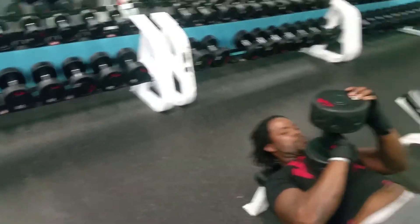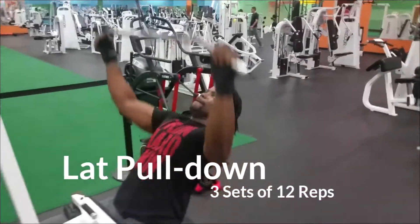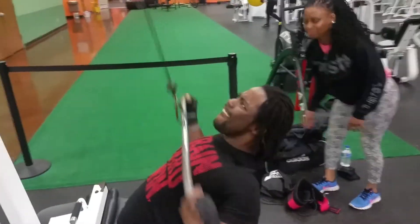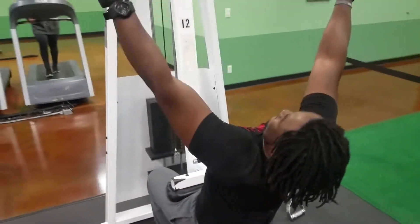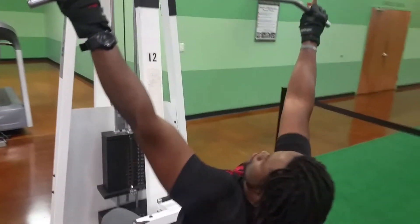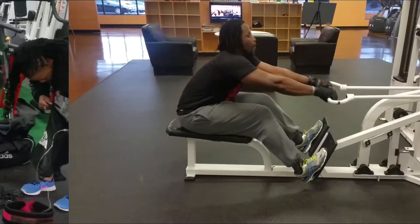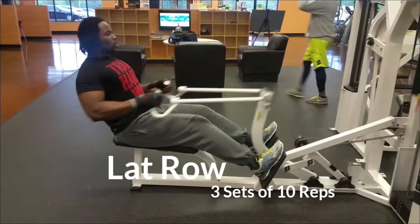Next one's gonna be lat pulldown. This is another one that gives me width in my back. You can see my homegirl Tay in the background video bombing me. I do three sets of 10 or three sets of 12 reps. Next one is lat roll — three sets of 10 reps.